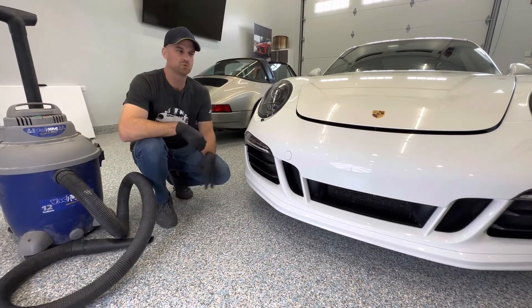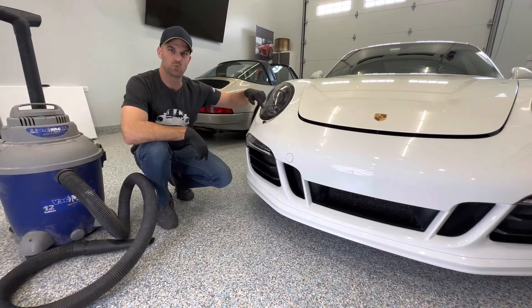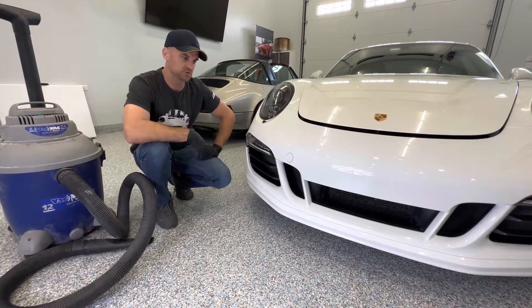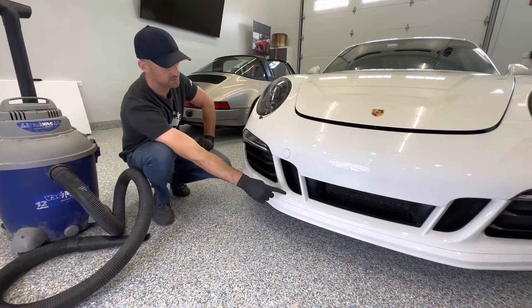Eric, Radiator Grille Store here with a 2015 911 991.1 GTS. We're going to do a radiator grill install on this — the sides and the center.